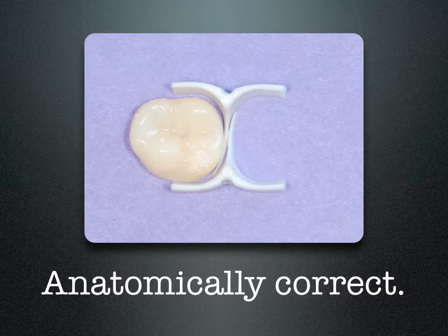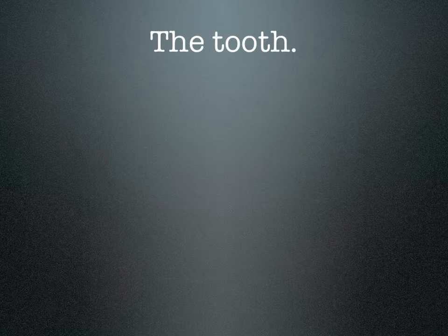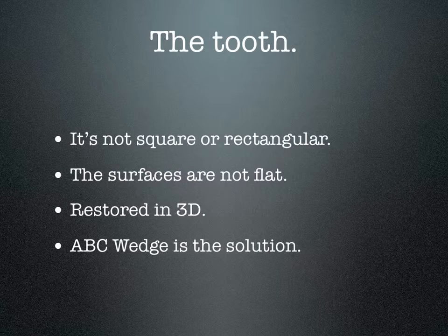The wedges are truly anatomically correct — curved to accommodate the gingival floor of the teeth. The problem is when we're missing a cusp: placing the matrix band with the separating ring causes it to be crushed into the box. By placing the wedges on the buccal and lingual, it now supports the matrix band. You can burnish that band against the wedge, place your separating ring, and get true separation and anatomic contours. We need to keep in mind that the tooth is not square or rectangular, the surfaces are not flat, and we need to restore a tooth in three dimensions. The ABC wedge is your solution for that wide open box or missing cusp.